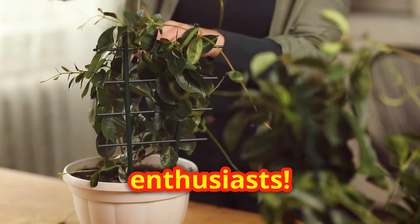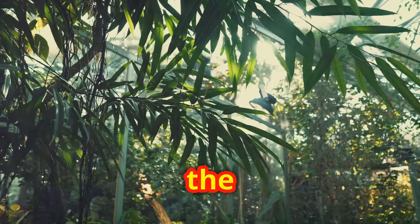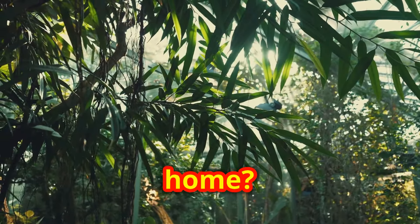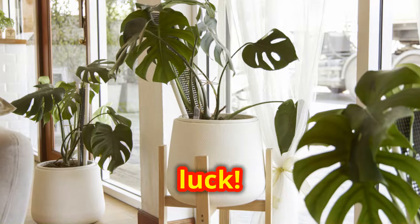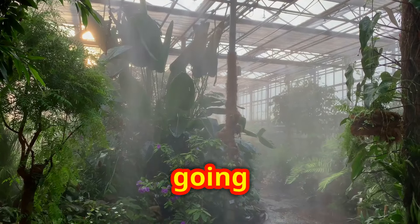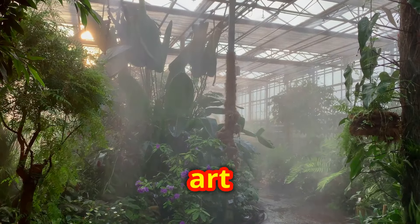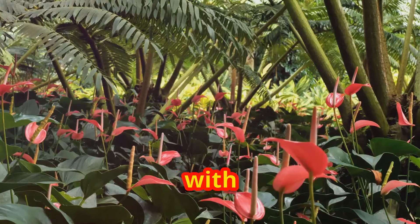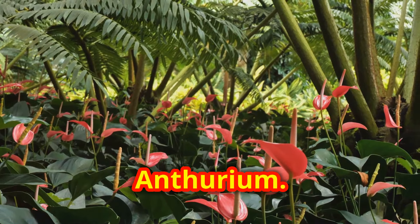Hey, fellow plant enthusiasts. Do you ever find yourself marveling at the lush greenery of the tropics and wishing you could recreate that in your own home? Well, you're in luck. Today, I'm going to guide you through mastering the art of growing tropical houseplants right inside your living space. Let's start with a common favorite, the Anthurium.